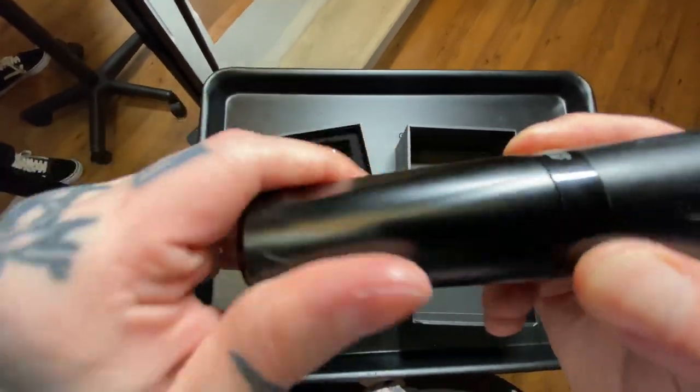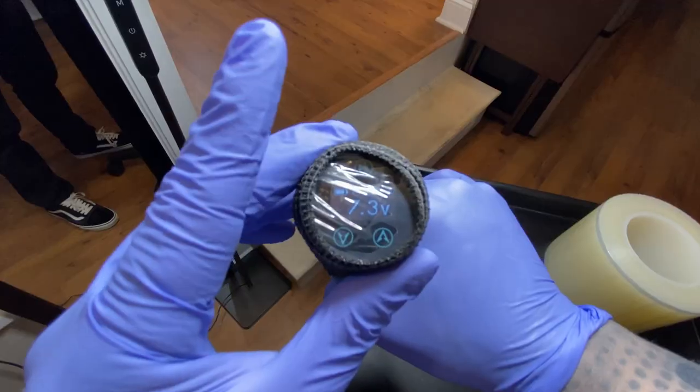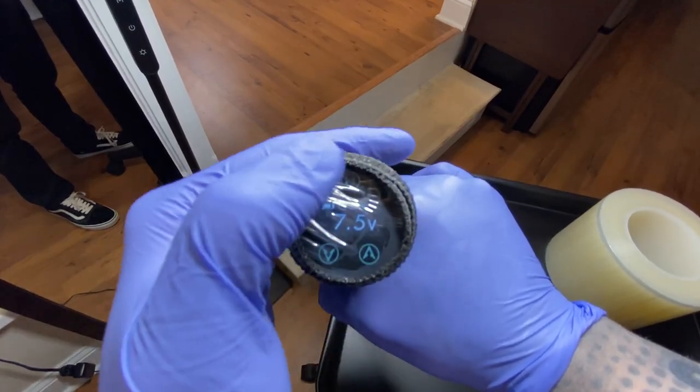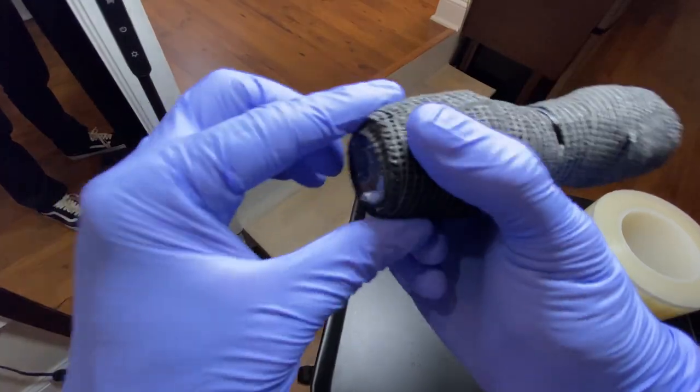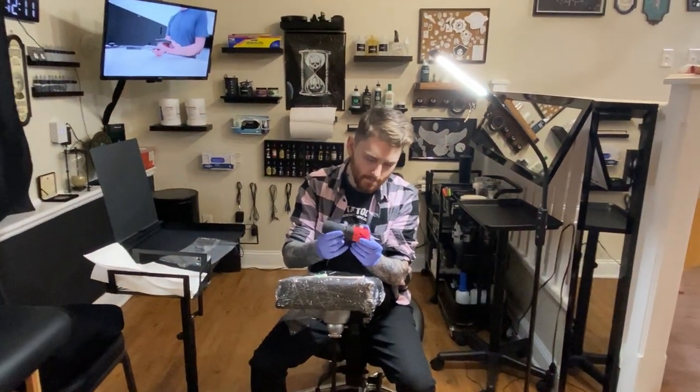If you've ever used a machine that was too big for you or just a goofy odd shape — where as you're turning something or trying to do something, you feel like you're almost fighting the machine — with this machine I never felt like that. I always felt like this machine was servicing me. It was super easy to wrap. I love machines with longer grips; I don't like short grips where the grip tape ends up going over into the battery or the frame. I never felt myself struggling or wishing this was a different shape.